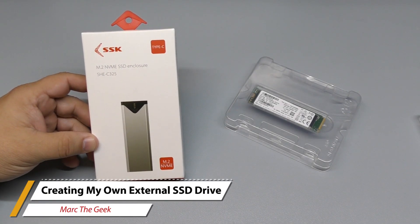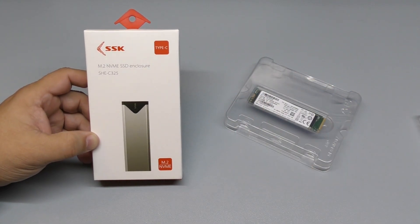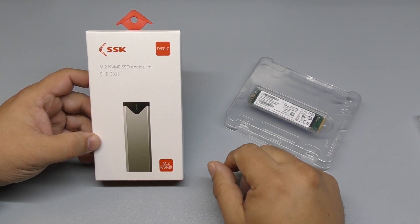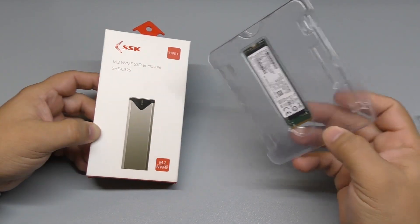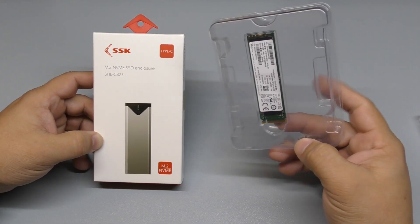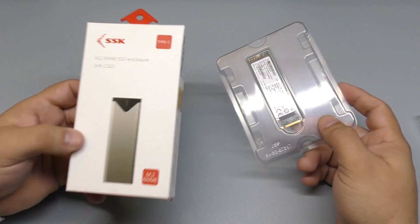Hey guys, I'm Marta Geek. In this video I'm going to be creating an external SSD drive with this SSK M.2 NVMe SSD enclosure. The reason I'm doing this is because I was going to buy an external SSD, but they are very expensive — around $150 to $200 depending on the storage — and I realized I have an SSD drive from my latest laptop upgrade, so I decided to just buy an enclosure and create my own.